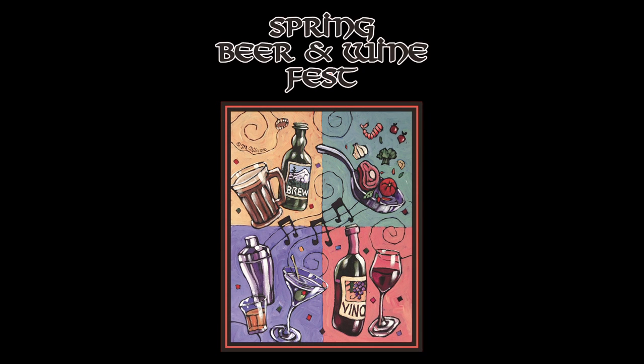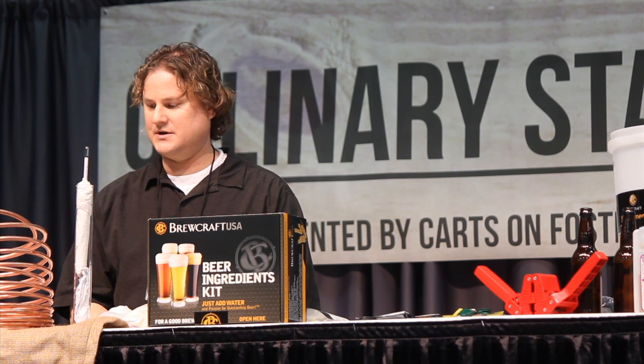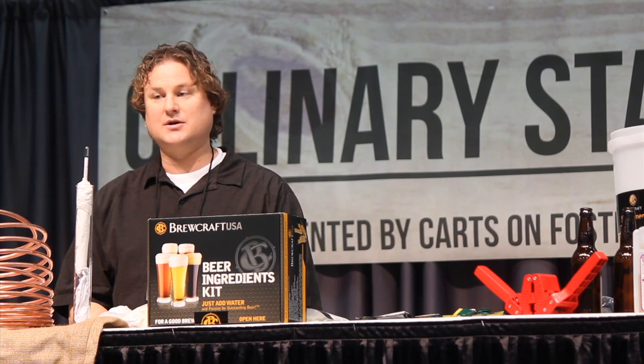Hello everyone and welcome to the Oregon Spring Beer and Wine Festival. On behalf of the Oregon Brew Crew, welcome to the presentation on homebrewing.